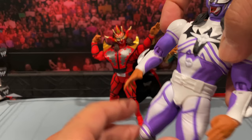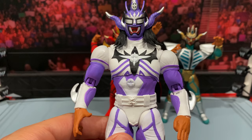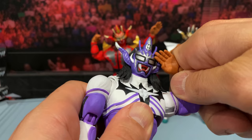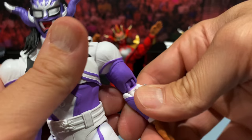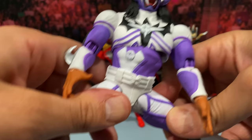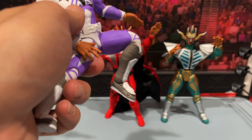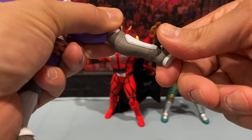Let's go through the articulation real quick. A lot of people don't necessarily have these Storm figures in hand. He does have a butterfly joint up there — arm goes up about that much. Obviously you get the double-joint elbows with some nice range of motion. There is a bicep cut as well. The wrists do rotate and go up and down. It does have that nice diaphragm joint and obviously rotation at the waist. You can do the full splits no problem, kick up about that much — look at the articulation on the knee.